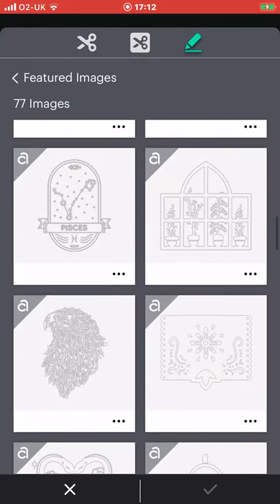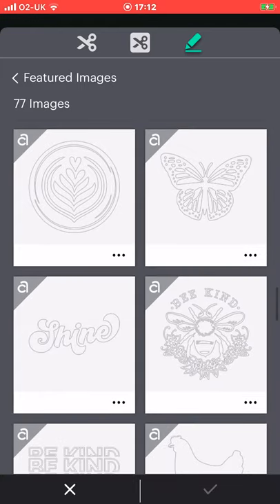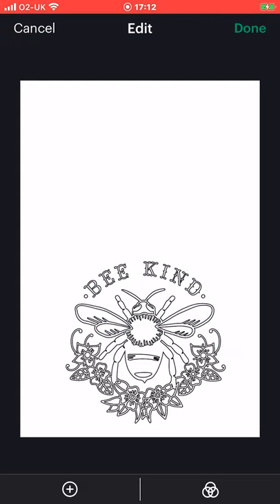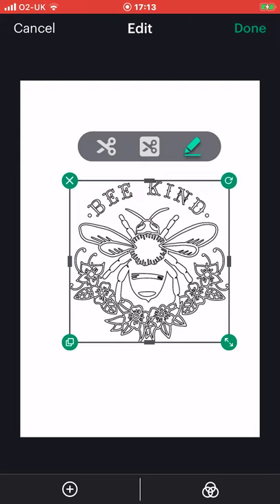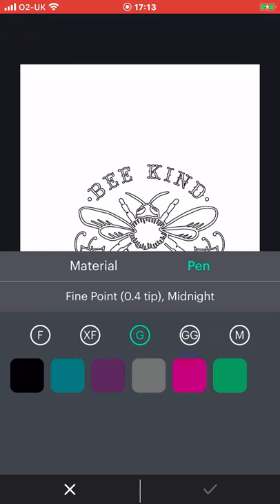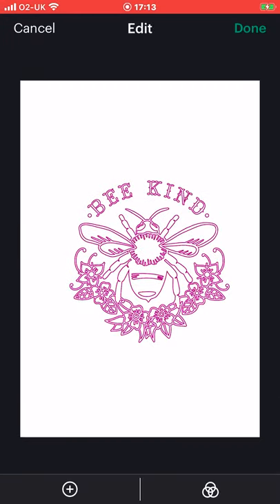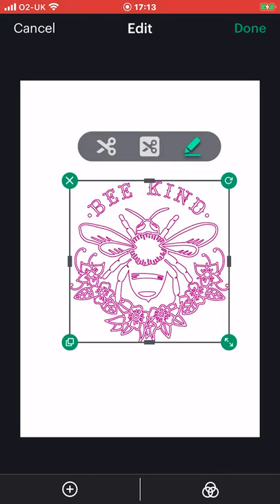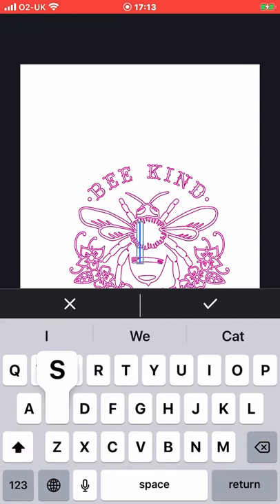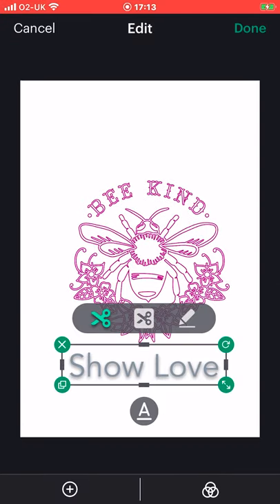I really like the be kind one as a drawn image, so let's select that and bring it in. We can get rid of that cut if we want to. I want to make that a colour — let's change it to a glitter and do a pink. And then I want to add some text as well, so if I go to add and get my text — it's already got be kind so let's put show love. I can change it to a draw and change the font.